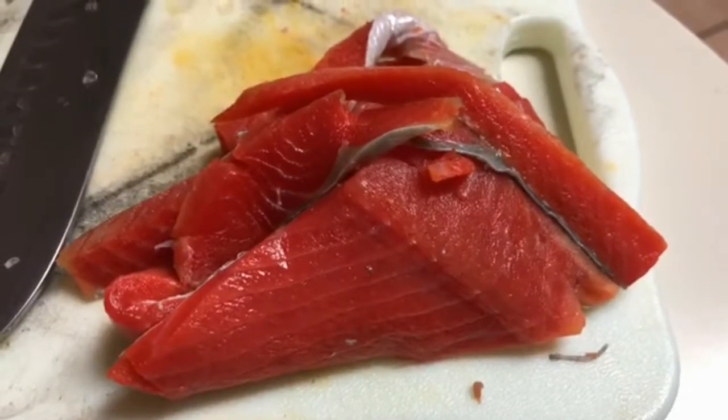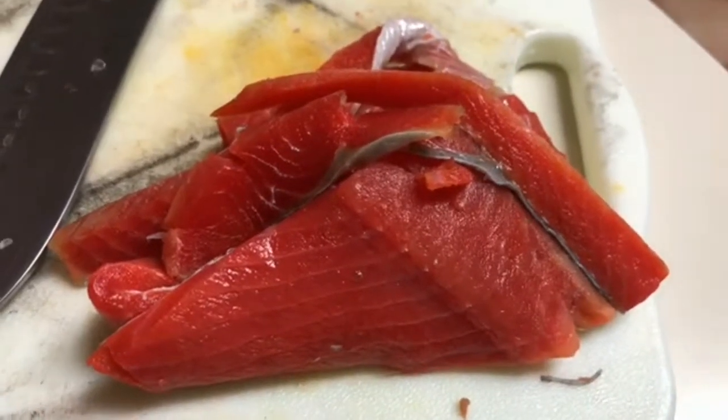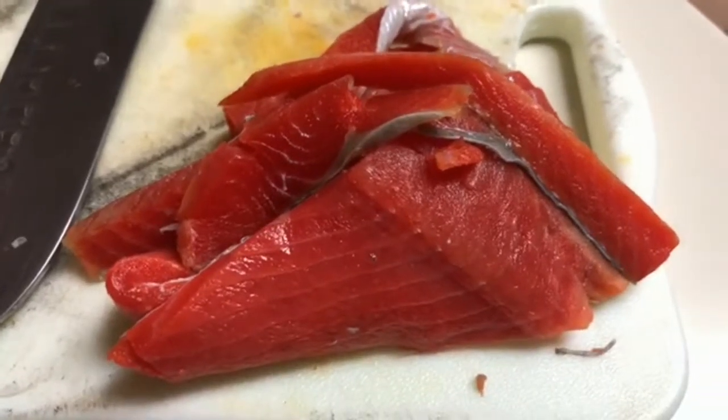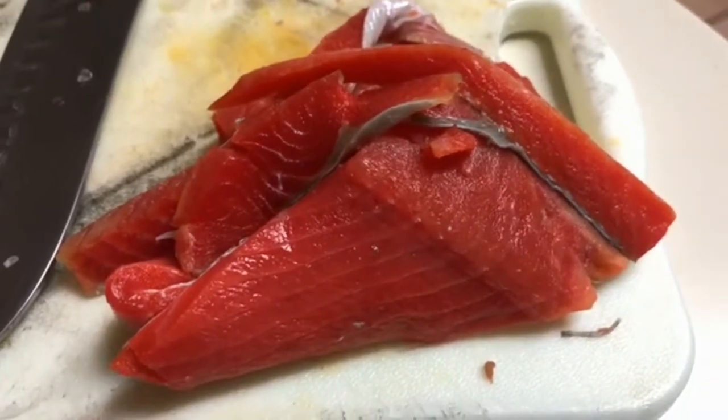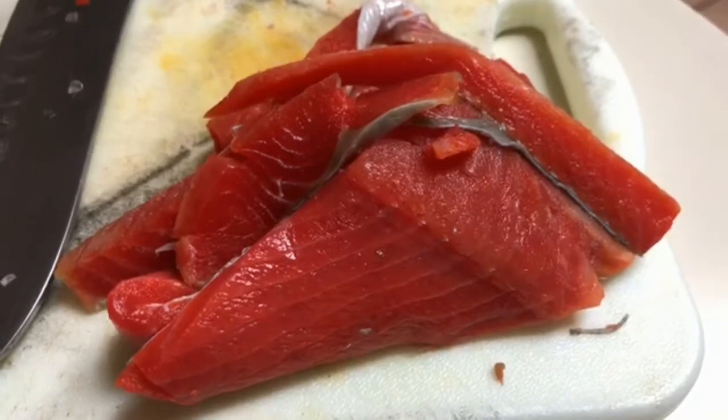Here I have the pieces of salmon that I trimmed off when I was preparing my center cut for a recipe. You sure don't want to throw this out because it'll come into good use to make another dish. I'm thinking maybe some salmon or fish chowder would be nice.